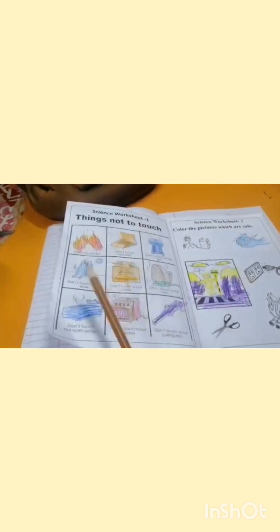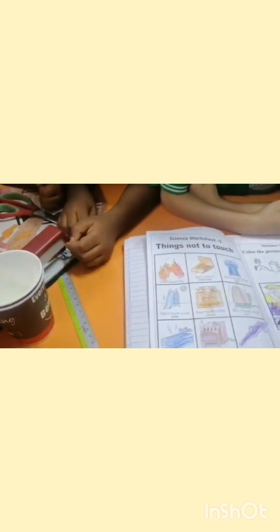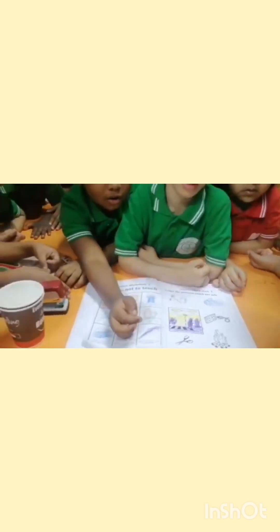We have already done a worksheet in our science subject — things not to touch. Don't touch fire, matches, a hot grill — because it is hot. Don't touch a hot stove, a hot iron, or hot water. Heat is not safe.